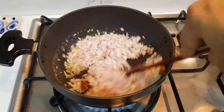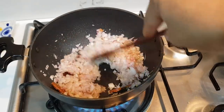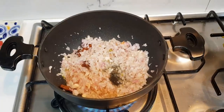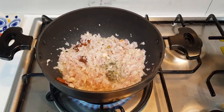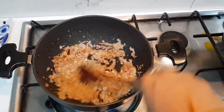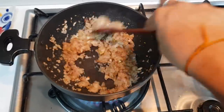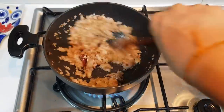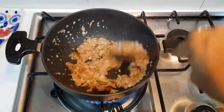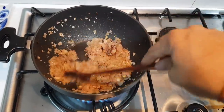Let's cut the onion. I usually use this as a turkey. I also use this as a turkey.